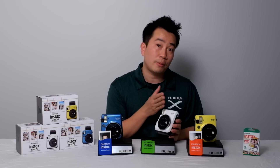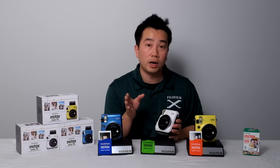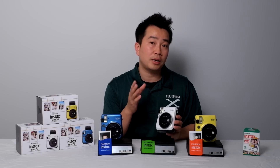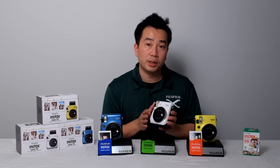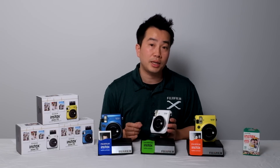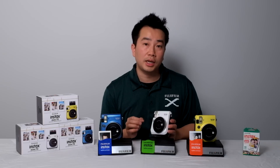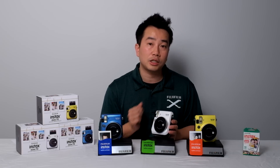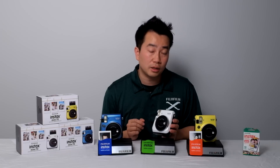The camera's shutter can range from half a second all the way to one four-hundredth of a second, meaning if the scene is very bright, the flash may not need to fire. That's a big difference between this camera and the Instax Mini 8, where regardless of the scene the flash will always have to fire, because it has a set shutter speed of just about 1/60th of a second.